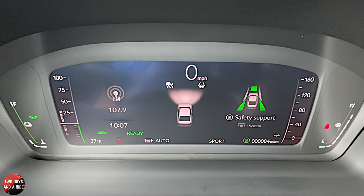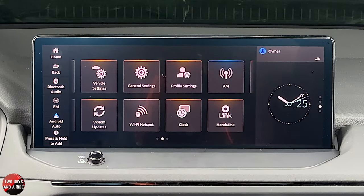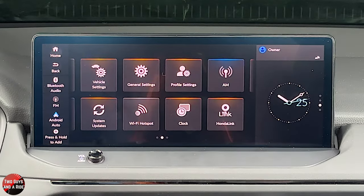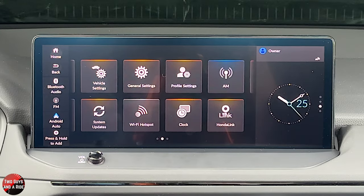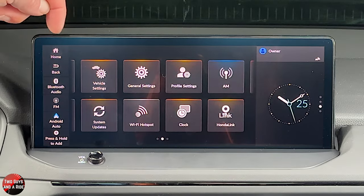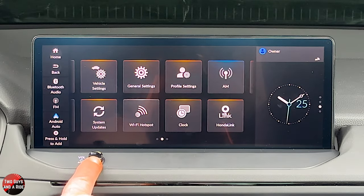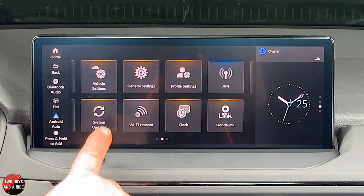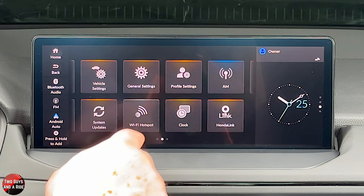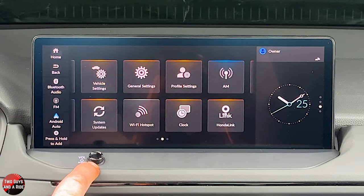Next, we're moving over to the infotainment screen. The infotainment screen is a 12.3-inch screen, which comes on the Sport and up trim levels. The buttons you see up here in the screen are all capacitive touch — they're built into the screen. You do have a physical power button and a rotary volume control, but that is the only physical button.